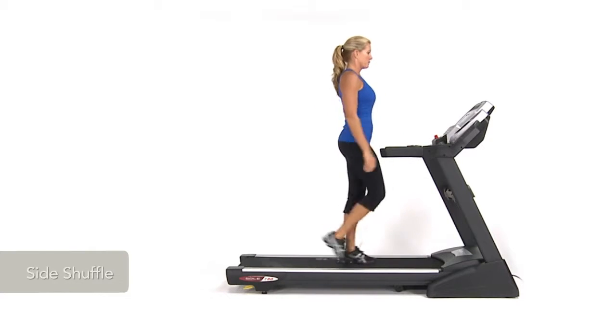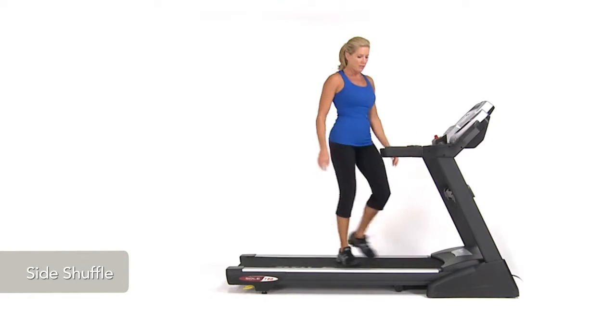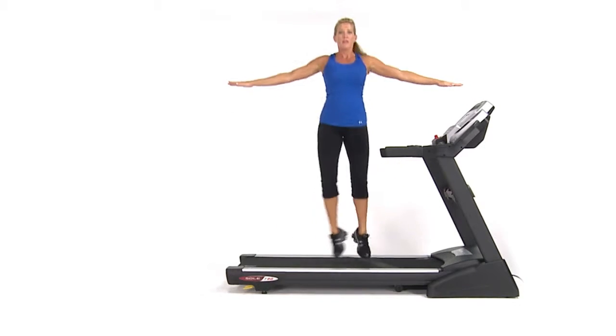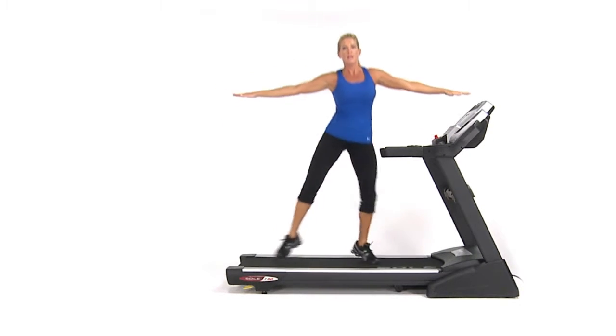To perform a side shuffle, start by walking slowly on a treadmill facing forward. Turn to one side and shuffle your feet towards the front of the treadmill. Raise your arms to shoulder height and turn your toes out.